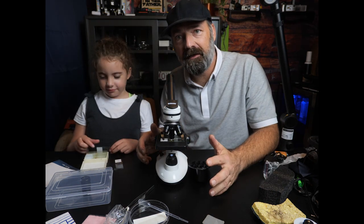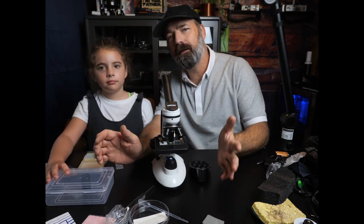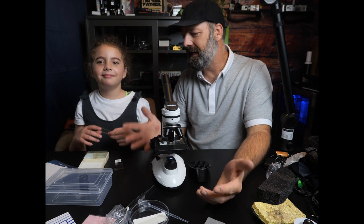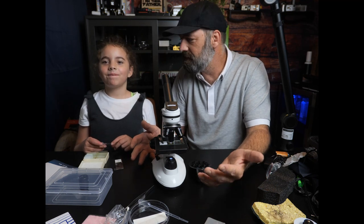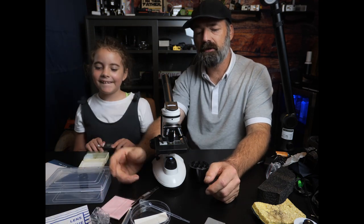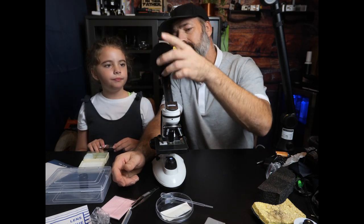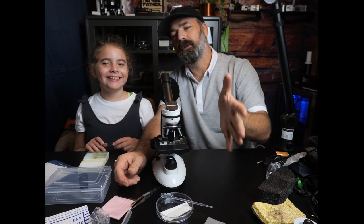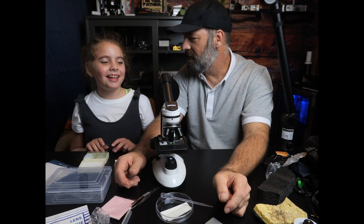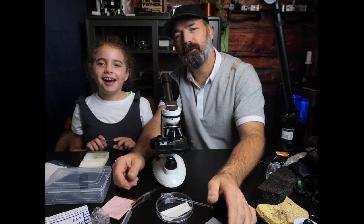So as you can see, it's a very nice, complete set. You get all the eyepieces you need to go from 40 times all the way up to 2,000 times magnification. They give you a bunch of really cool pre-loaded slides and also some blank ones to look at your own stuff from around your house. They give you everything you need to clean it, a full instruction booklet, all your little science gear, and even a phone adapter for the eyepiece. Overall, a very nice complete set. Lizzy, what do you think? It's really cool. Thanks for watching — bye!